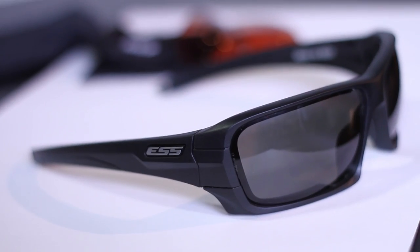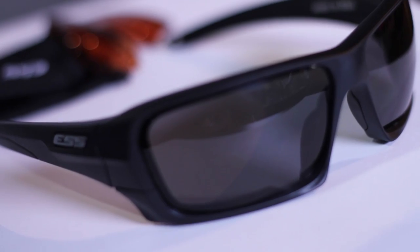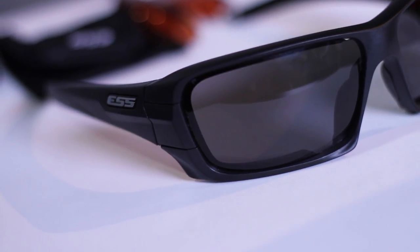Yeah, you bet. It is our newest product — we just started shipping it last month. The key feature is that it is an interchangeable ballistic glass, which you all have had before, primarily in the shield style. We now created something that I think is going to look better. Most people will feel it looks better on them. It's more of a sunglass style, but at the same time it has an easily interchangeable feature.